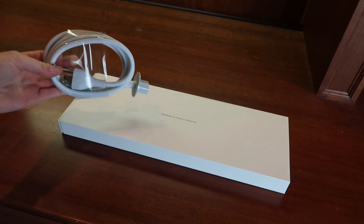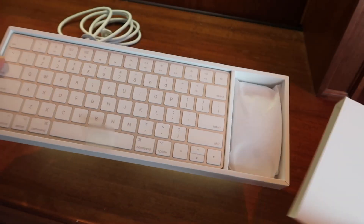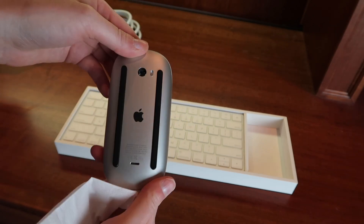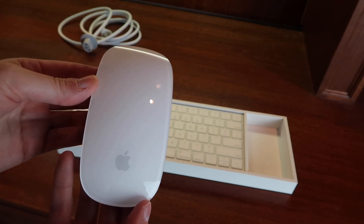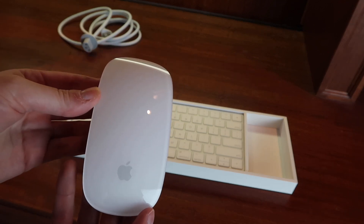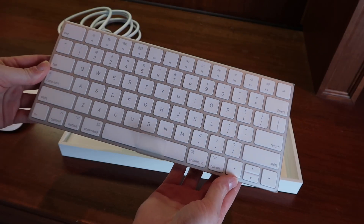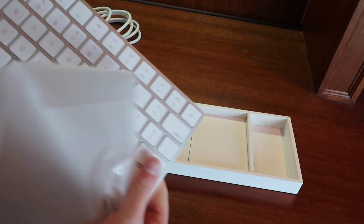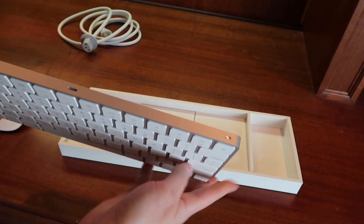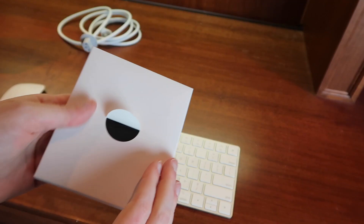Let's first look at everything that came in the box. We have the power cord here. Here's the Magic Mouse 2 — take this out and turn it on. For a tip: if you have a MacBook or an iPad, you can connect this mouse to those too. I always use a mouse when I'm on my laptop; I just think it's way easier than using the trackpad. And here's the Magic Keyboard. To turn this on, I'll flip this switch here. And if you're wondering what else came in the box — some stickers and a wipe for the screen.